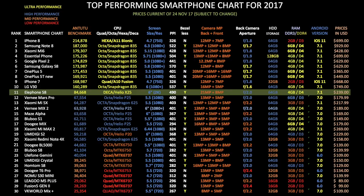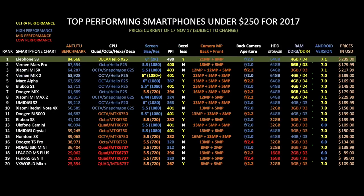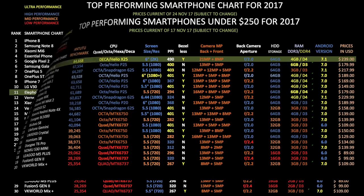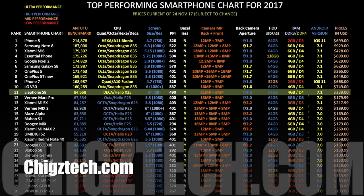I've also added the Pixel 2 to this chart. Now if we compare this smartphone to its own price bracket — under $250 — and rank all devices by Antutu scores, the Elephone S8 takes position 1 and therefore becomes the undisputed best budget smartphone for under $250. I've started uploading these charts to my new website chigstech.com and they should all be available for you to view very soon.